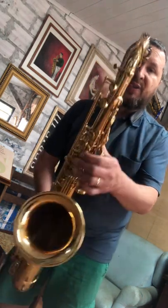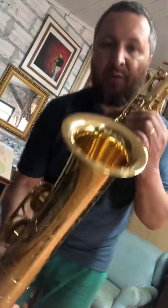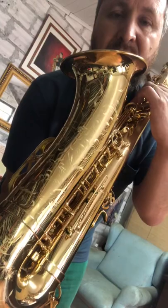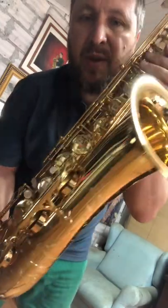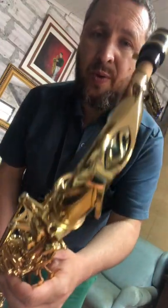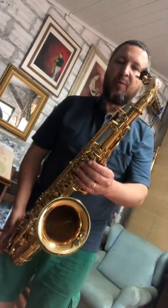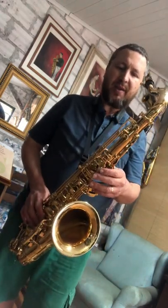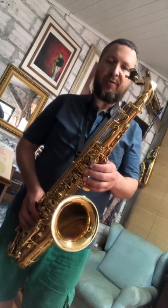Olha só que saxofone lindo, fantástico saxofone tenor — Selmer Série 3, do meu querido amigo Ariel, que comprou recentemente, aproximadamente dois meses, lá na Sax School, na Inglaterra. Um instrumento fantástico, perfeito, muito afinado, equilibrado — a resposta, a construção — é um instrumento que é admirável.